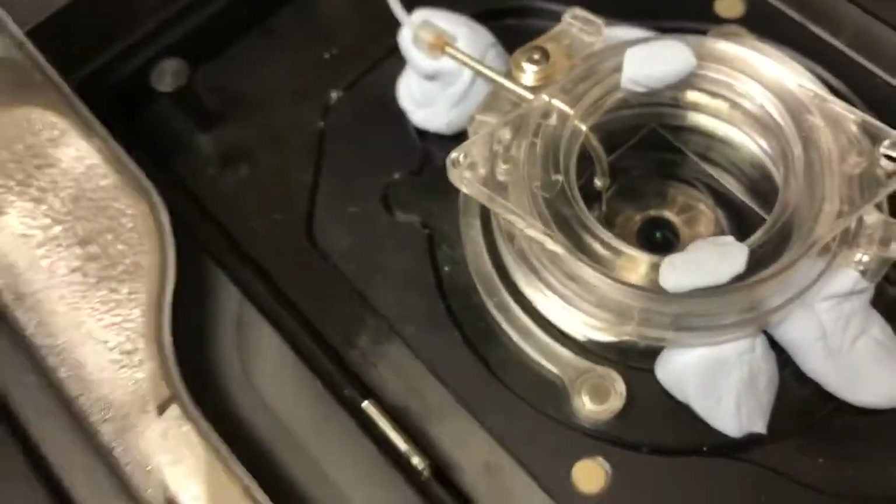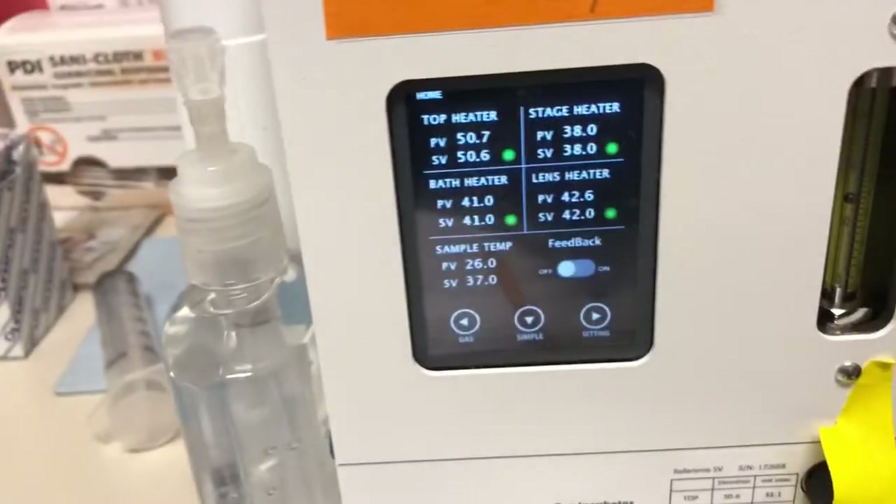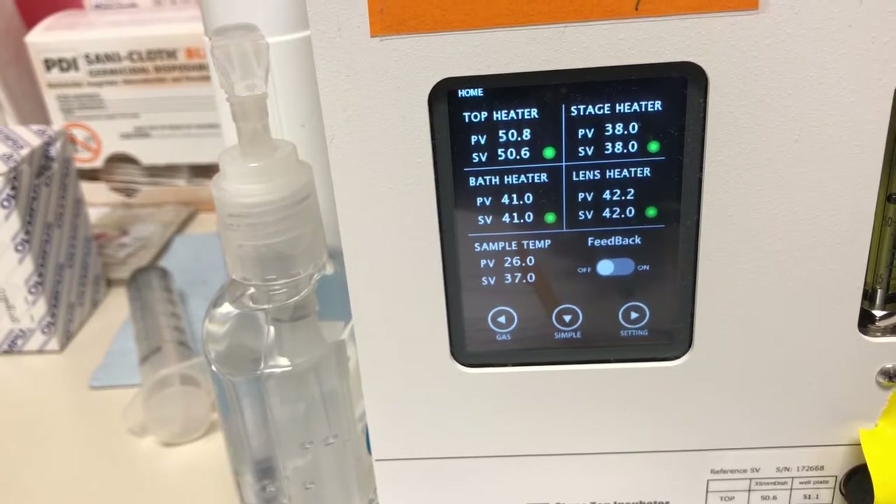The temperature right there is what we want to be at 37°C. That's the whole reason we put the sensor in — to get real-time feedback and adjust based on that feedback.